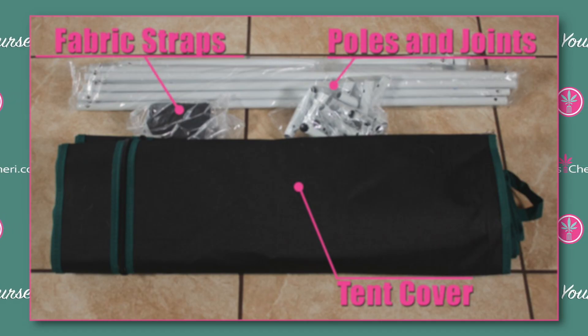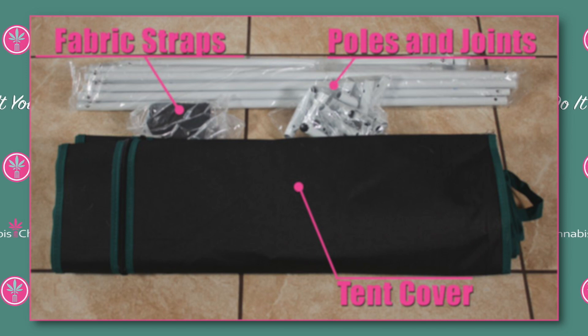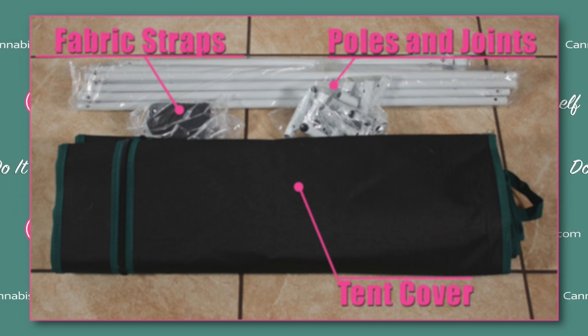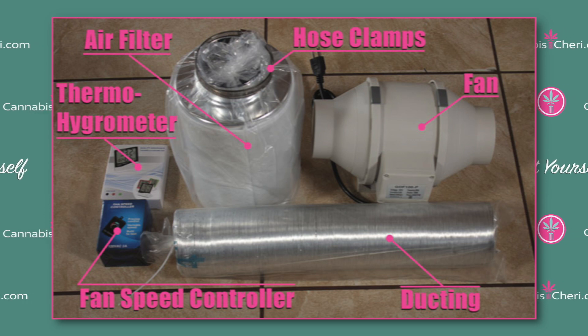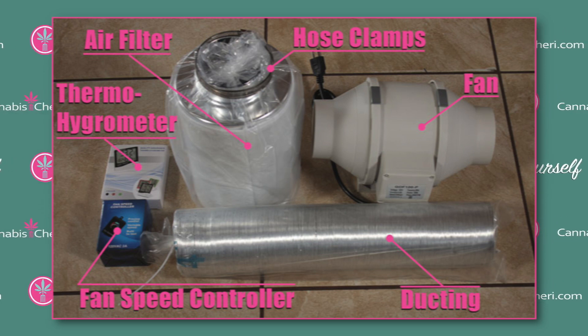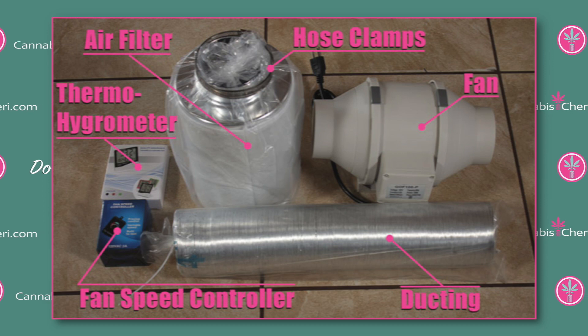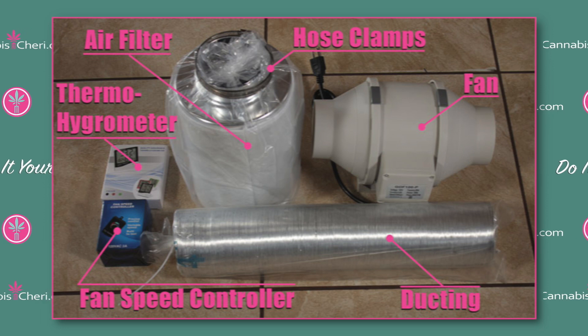Starting with the tent: the frame is really strong. It has metal poles, crossbars, and metal corners, and the whole thing goes together easily without any tools. It also comes with a heavy-duty canvas cover with heavy-duty SPS zippers, and two fabric straps so you can hang things from the two metal crossbars. Moving on to the environment: this kit includes an air filter and fan, plus a fan speed controller to help maintain the perfect temperature and humidity. The included thermometer/hygrometer will show you if any fan speed adjustments are necessary. There's also ducting if you want to move the filtered air out of a window or into your attic.